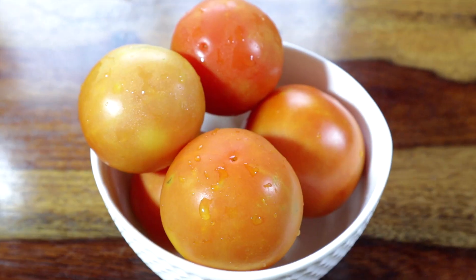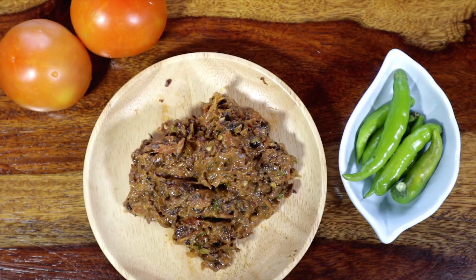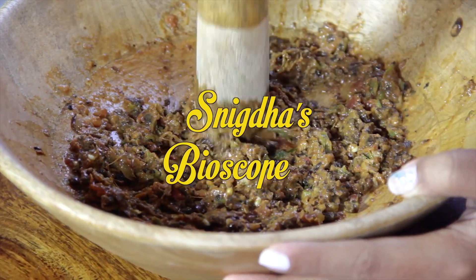Hi guys, welcome to my kitchen! If you are first time here, do consider subscribing and also check out my other videos. Today I'm going to prepare a popular and favorite chutney from Northeast India — Akhuni chutney.